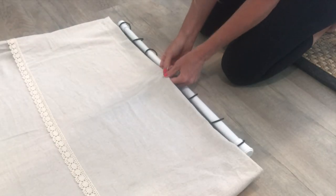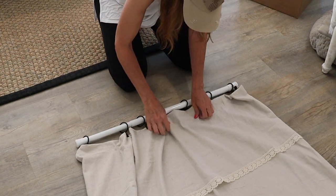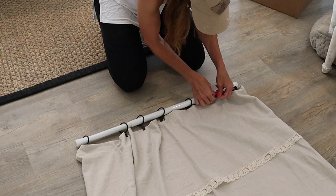Once I have both ends and the middle clipped, then I spread it out so that I can evenly clip the two rings in between each side.